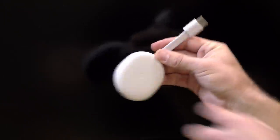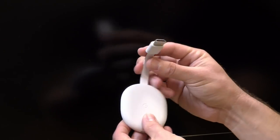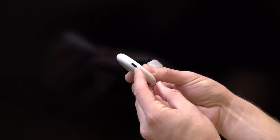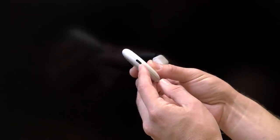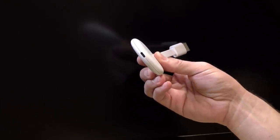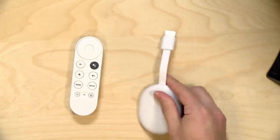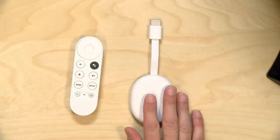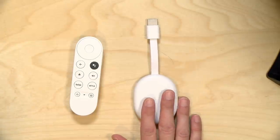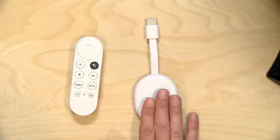There isn't much to this — you have your HDMI connector on one end, very flexible so it should fit any port location. On the bottom is a USB Type-C port with some flexibility as well, and I'll show you things I was able to hook up to it in the advanced topics later. It supports 4K video, HDR video, HDR10, and Dolby Vision.